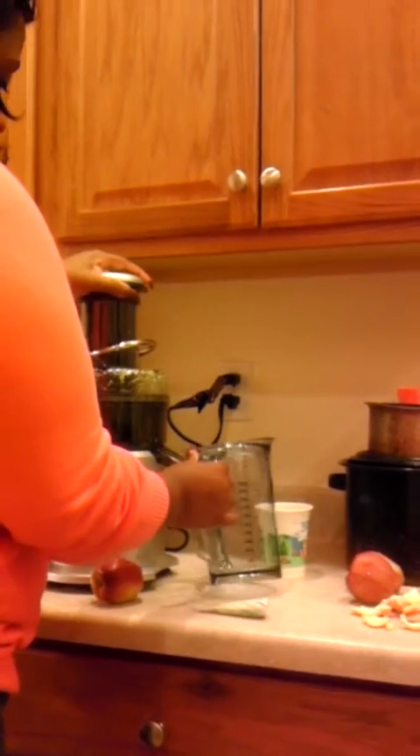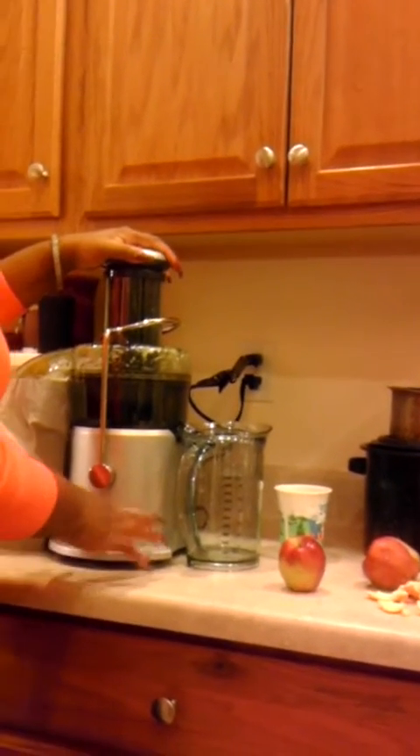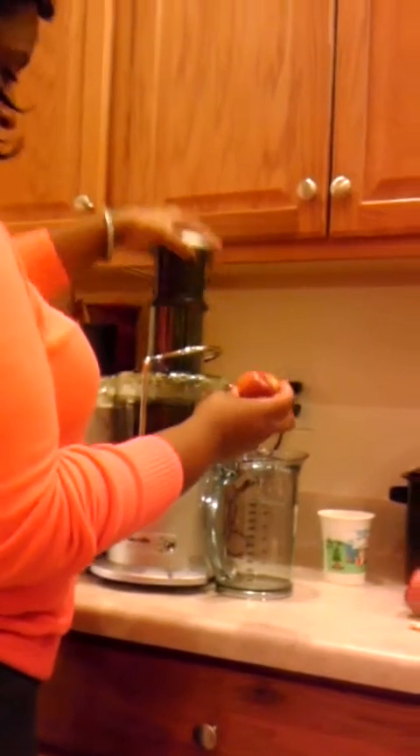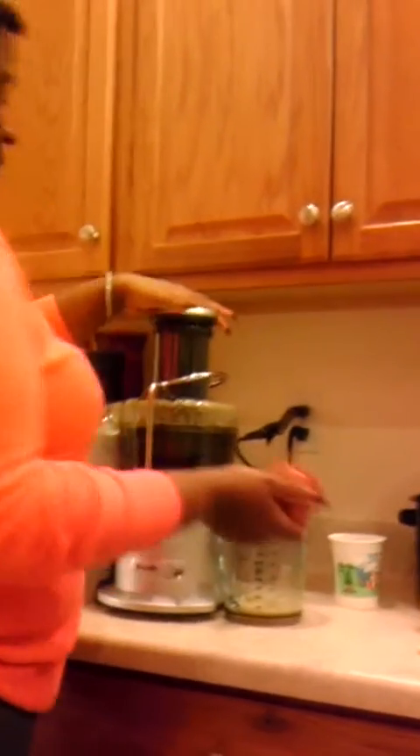So now I am going to start with the apples. Let's see how this turns out. I'm going to put my lid back on and position it like so. Since they're apples, I have to go for a harder speed, so it'll be on high. So I get that ready to go. There we go. Look at this. All right, let's go.